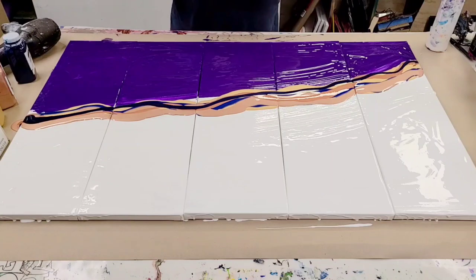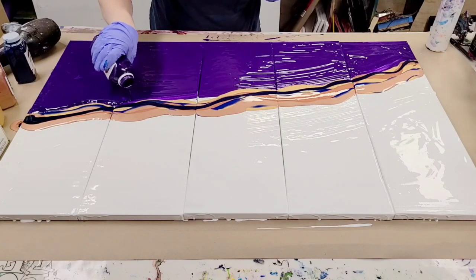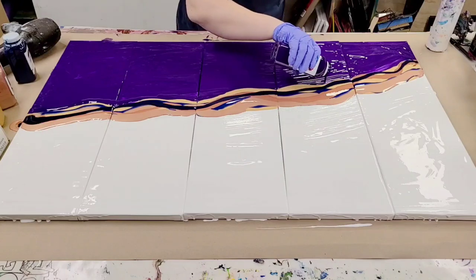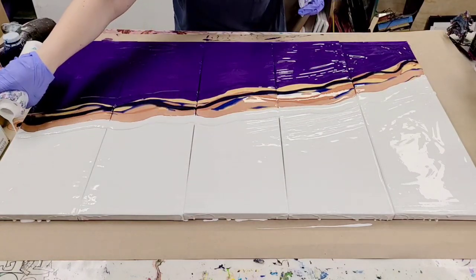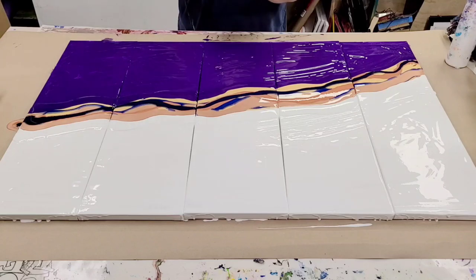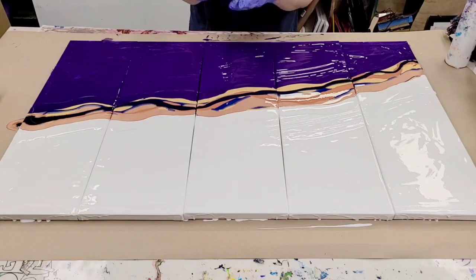Now, the last thing I do before I go in here with my hairdryer is I'm going to get the sides with the respective colors. So over here I'm going to add purple, and then on the other side I'm going to add white, just to make sure we have a really nice flow. I'm ready to get in here with the hairdryer. I'm using a Remington hairdryer with this attachment, going to use it on cold air and high flow. You can find this in my Amazon store. I'll turn down the volume for this because it's loud, but here we go.